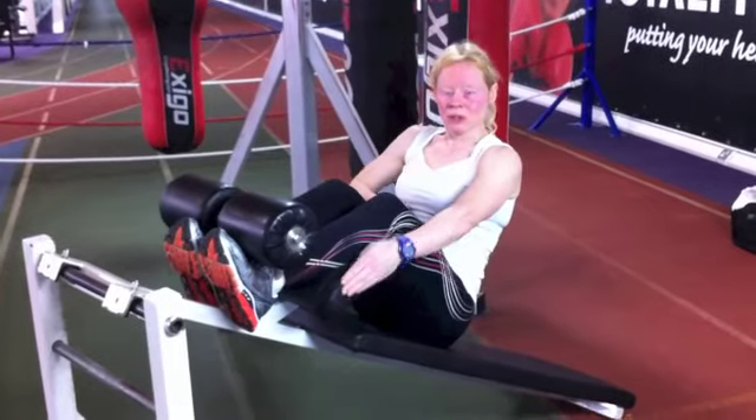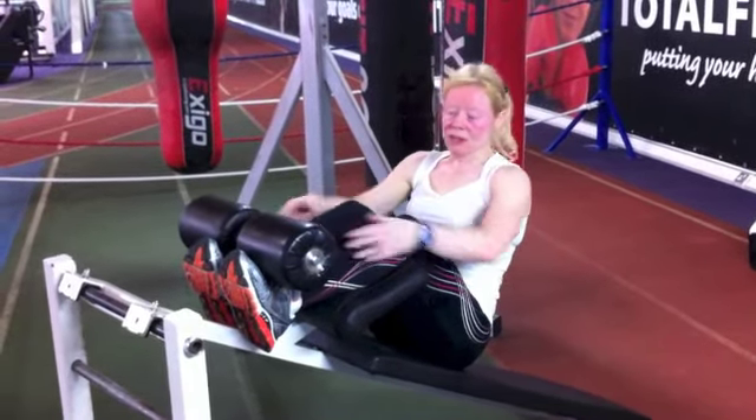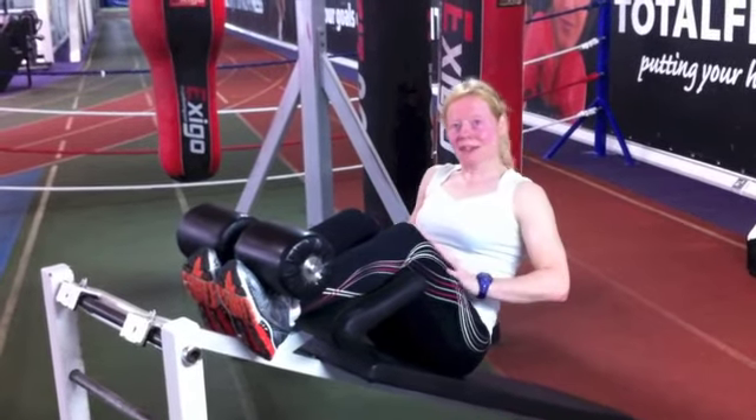We're going to work your abdominal muscles, and also do a little bit of work in the shoe muscles, the calves, as well as the thighs.